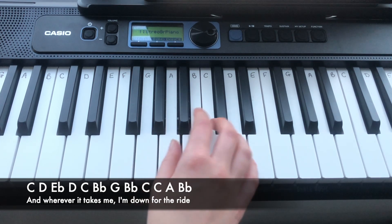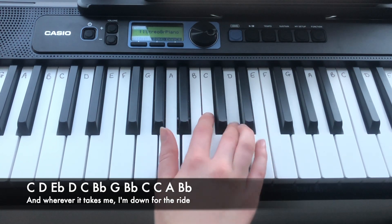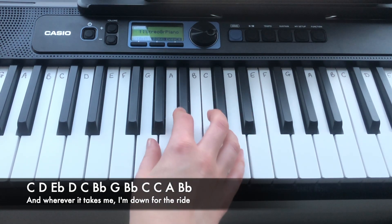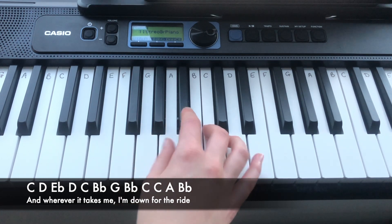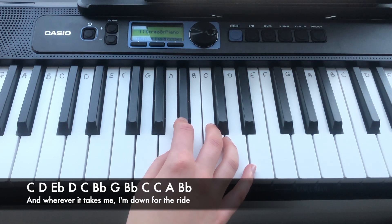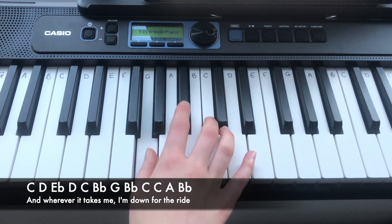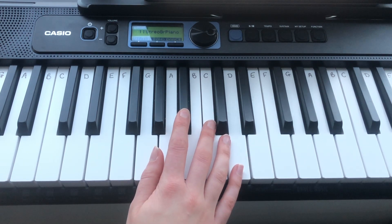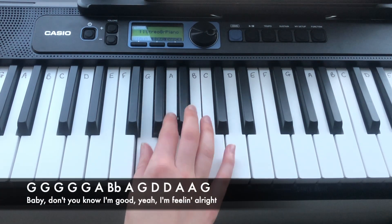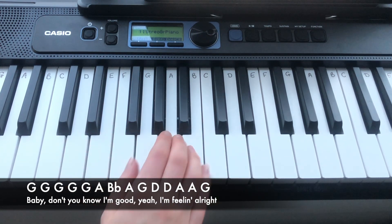Which is C, D, Eb, D, C, Bb, G, Bb, C, C, A, Bb. So again, that is. And the next line is...